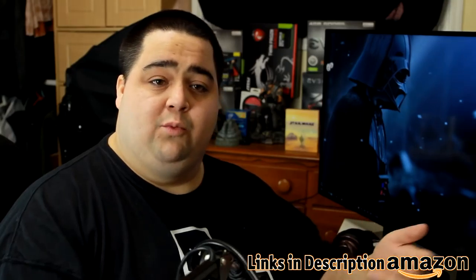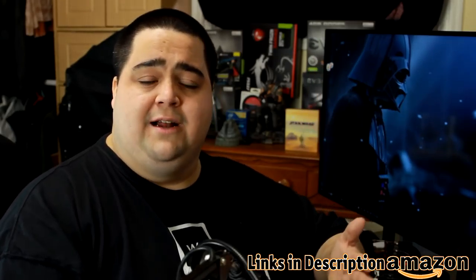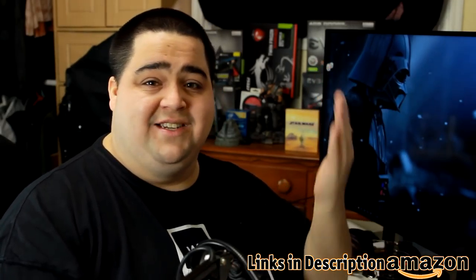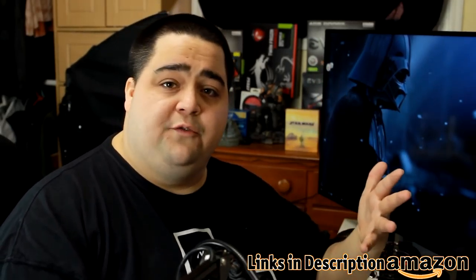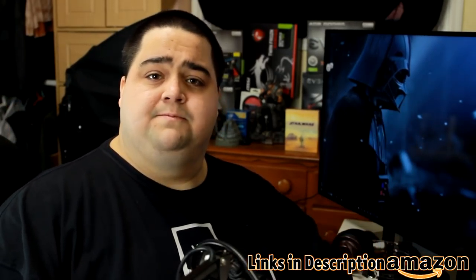I can wholeheartedly give it my seal of approval and recommend that you definitely go out and pick up a Mionics Caster if you're on the fence about it. I'll put a link down in the description to Amazon where you can do that, as well as support the channel using that link. Let me know your thoughts down in the comments below on the Caster, and if there's anything I didn't answer today that I can answer for you in the comments I will definitely do that. Catch you guys next time.